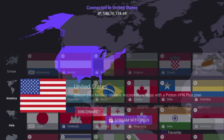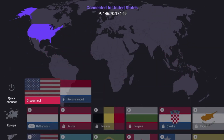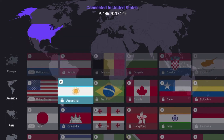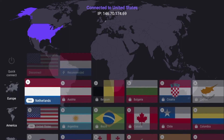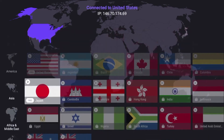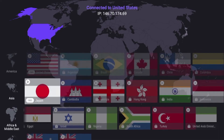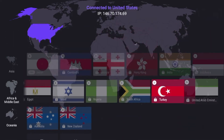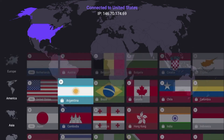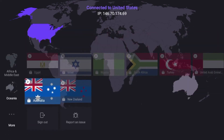Now towards the top it says connected to United States and I have an anonymous IP address. You may be wondering why some servers have lock icons and some say free. I am on the free version of ProtonVPN, so in order to access those locked servers from around the world, you would need to subscribe to the paid plan. With the free plan, you get Japan, United States, and the Netherlands — those are the only three servers you get for free.